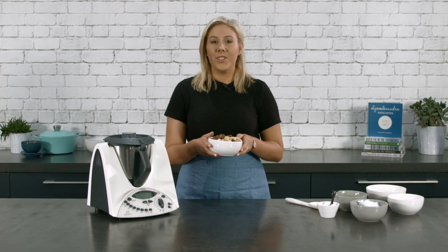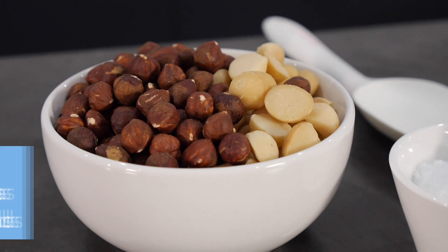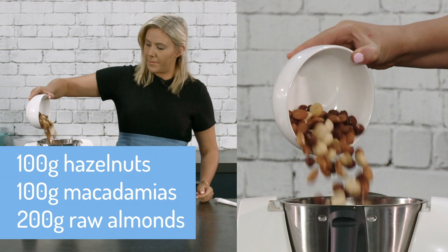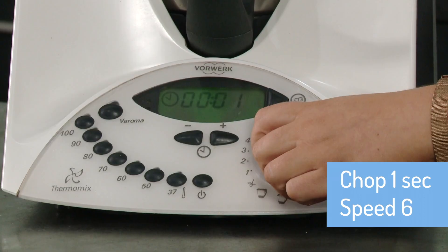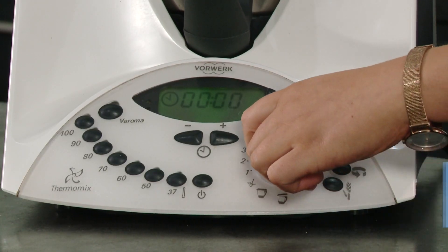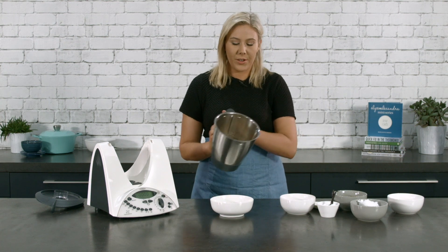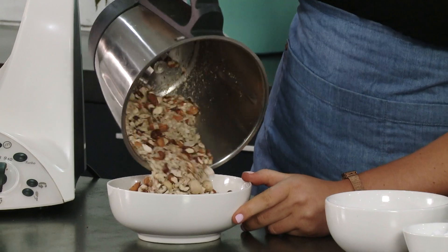To start we're going to roughly chop a combination of nuts, which is going to form the base of our granola. We've got 100 grams of hazelnuts, 100 grams of macadamias and 200 grams of raw almonds. We're going to chop that for one second, speed six. Our nuts are now all nicely chopped, so we're just going to set those aside — there are a few different textures in there which is always nice in a granola.